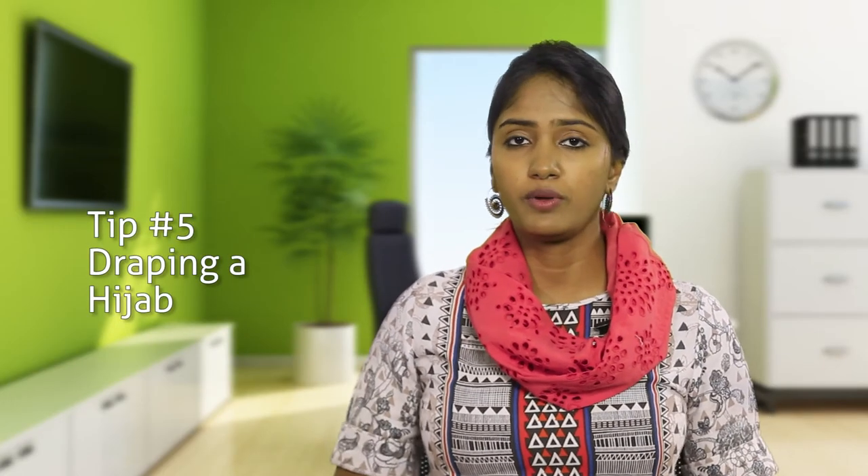Tip number five: there are many ways to drape your hijab, but when you are choosing a style to drape at work, choose the styles which create straight lines and stay put throughout the day.